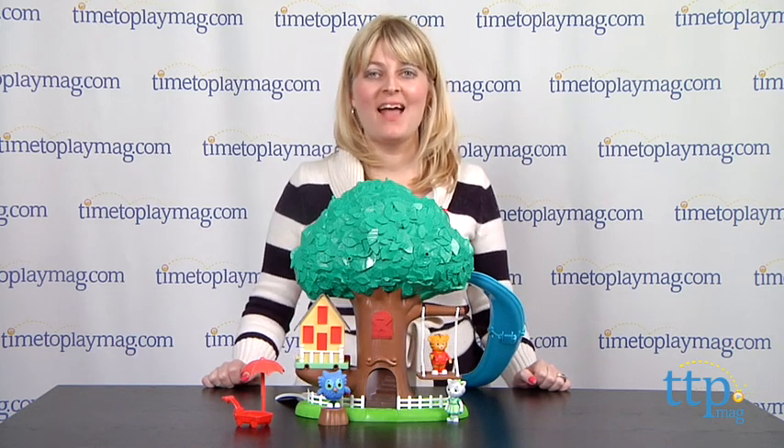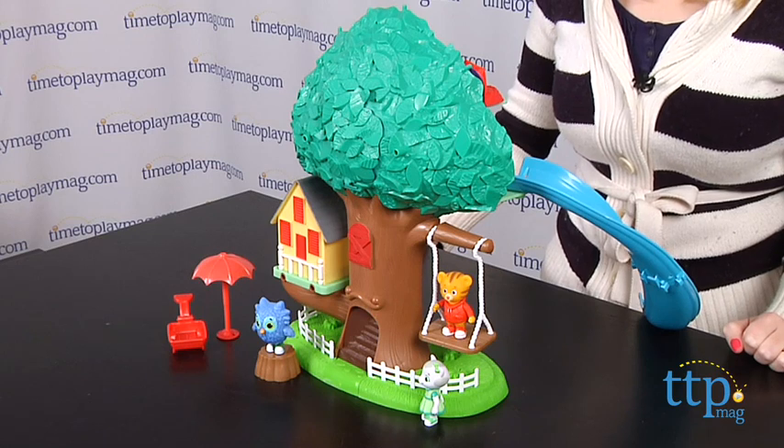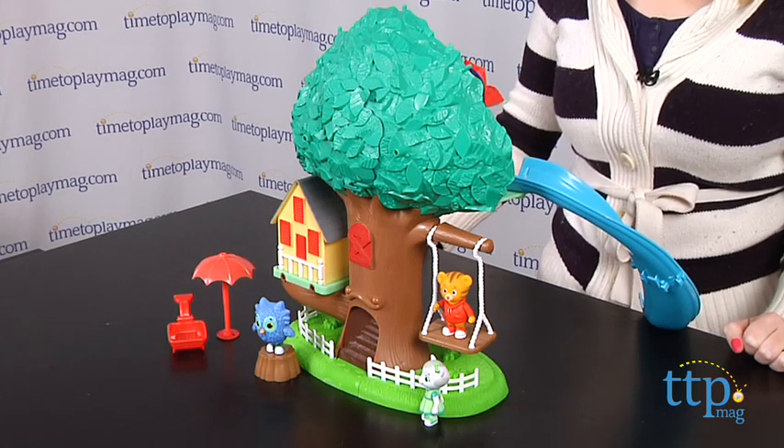Hi, I'm Laurie from TimeToPlayMag.com. Daniel Tiger's Neighborhood 3-in-1 Transformation Treehouse from Tallytots is three play sets in one.